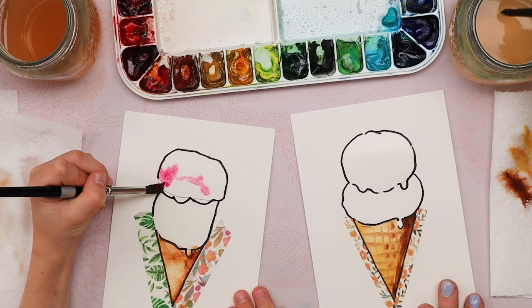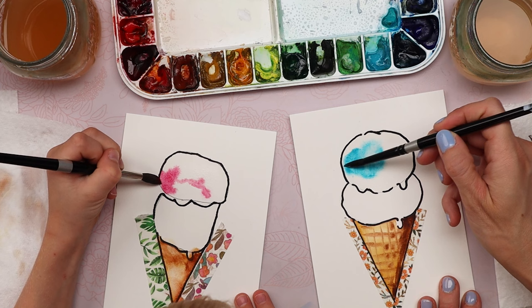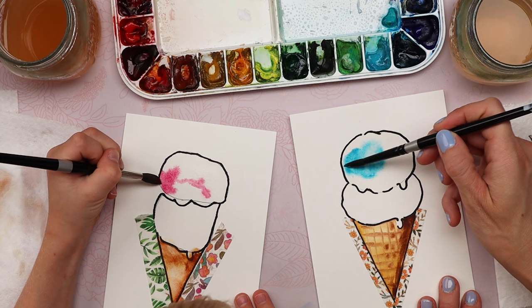I'll show you how I'm going to do mine too — I'm going to make mine blue. I'm going to have most of my paint concentrated over on the right side, and you can make it kind of splotchy. Leave even little bits of the white of the paper showing so that it looks shiny and frozen.